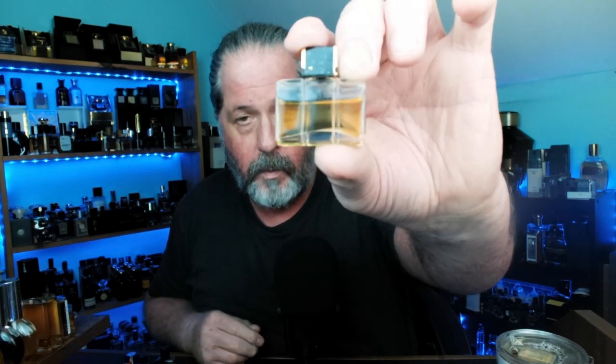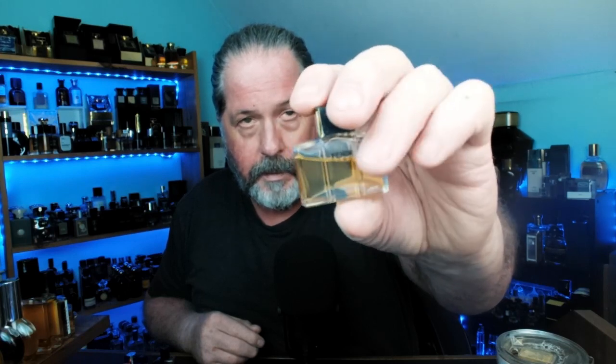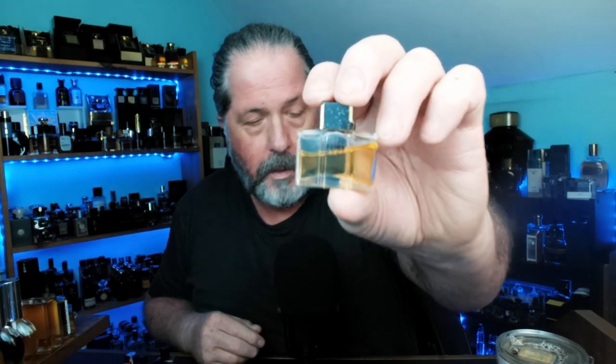All right, this is something I have a full bottle of and I'm a huge fan of — this is Fendi Uomo. Cool, right? The cap is the same but the bottle isn't the same — it doesn't have the leather sides like the other one. Nonetheless very cool.